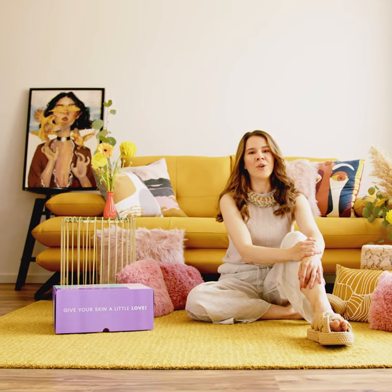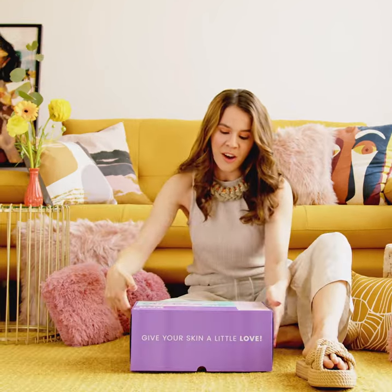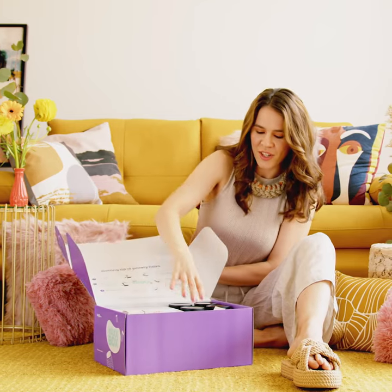I was looking for easy hair removal at home because I was so tired of using a razor and going to the salon every month. Luckily, I saw an ad for this brand, Wax. They offer an interesting stainless waxing method at home, so I decided to give it a try.